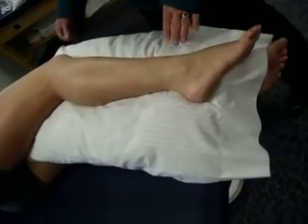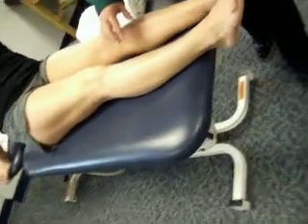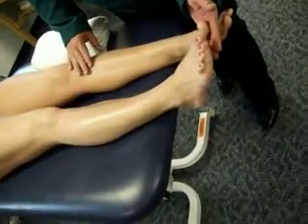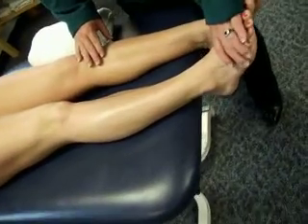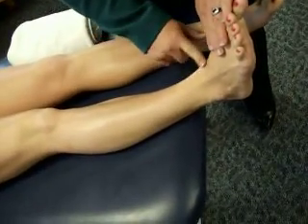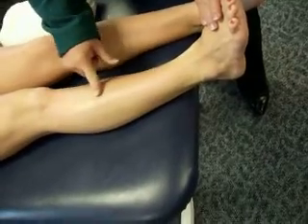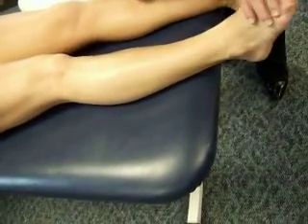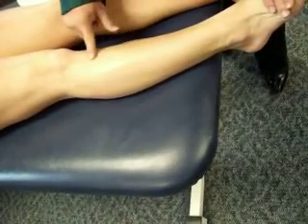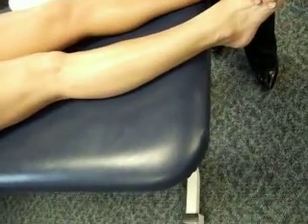Next is anterior tib, so we'll have the patient back into supine positioning. Anterior tib is a strong dorsiflexor on the anterior aspect of the foot. Ask her to pull her foot up — there we can see the tendon for anterior tib, which is a very prominent tendon on the anterior surface of the ankle. The muscle belly attaches onto the tibia. Relax and pull up one more time — there we can see the anterior tib muscle belly in that area.